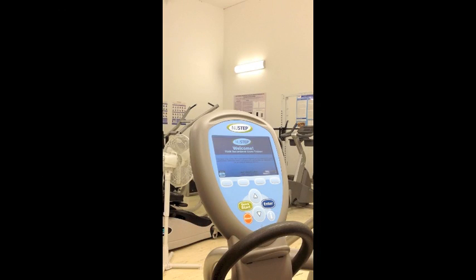To begin using the NuStep, push the Quick Start button. Immediately this welcome screen appears. After a few seconds, this main screen appears and you can begin using the NuStep. For the Submax Test, push Change Program. Using the down arrow, scroll through the menu until you reach Constant Power, then push Enter.